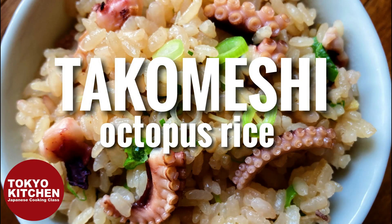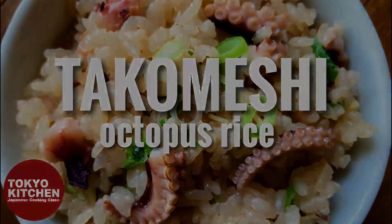Hi everyone! Welcome to Tokyo Kitchen Japanese cooking class. I'm Yoshimi. Today I'm gonna show you how to make Tako Mashi. Tako Mashi is rice and octopus cooked together — so simple but flavorful. At the end of the video, I will show you how I do a menu with this Tako Mashi. So stay with me till the end. Let's get started.